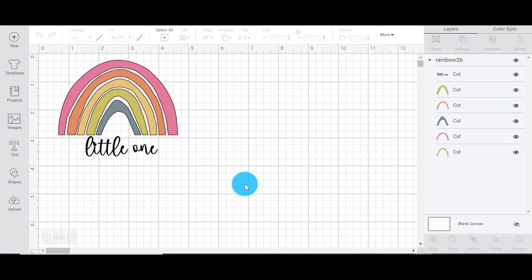Hello guys, it's Jelena from The Best Vinyl Cutters and I'm back again with another really awesome Cricut Design Space hack. What happens when you have a design with so many different layers and you really just want to cut it on one mat?